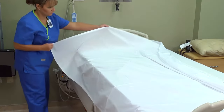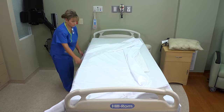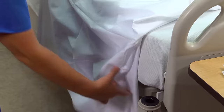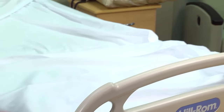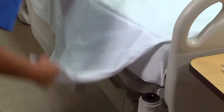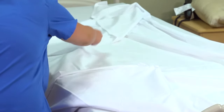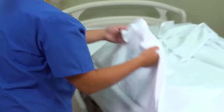Make a cuff by turning down the edge of the top sheet. Fold all the excess linen from the foot of the bed toward the center of the mattress so that the linen is even with the foot of the mattress. Then fold the corners toward the opposite side of the bed to form a triangle. Then fold the hanging portion up.